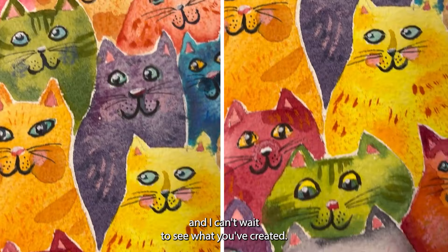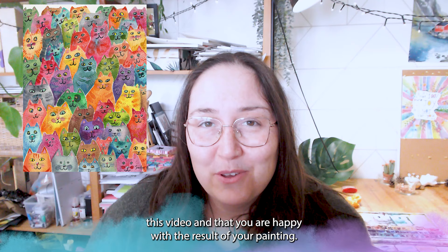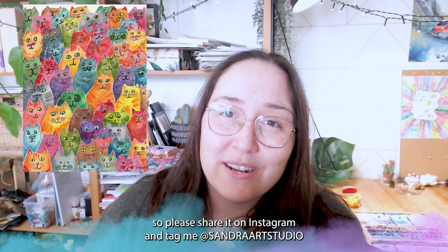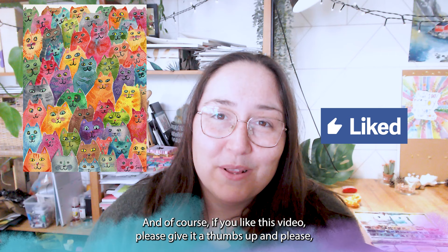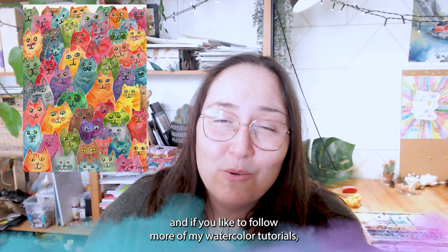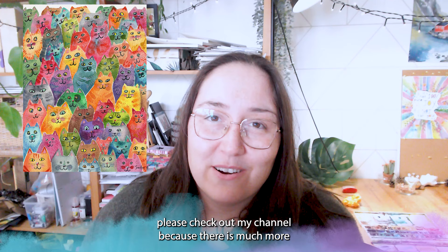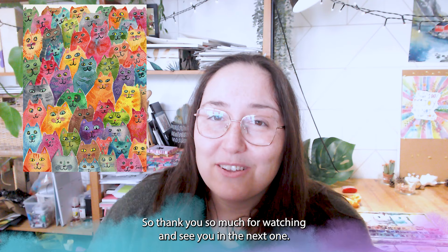I really hope that you enjoyed this process and I can't wait to see what you've created. I really hope that you liked this video and that you are happy with the result of your painting. I would love to see your creation, so please share it on Instagram and tag me at Sandra Art Studio. If you liked this video, please give it a thumbs up, and if you didn't already do so, subscribe to my channel. If you like to follow more of my watercolor tutorials, please check out my channel because there is much more content created every week. Thank you so much for watching and see you in the next one.